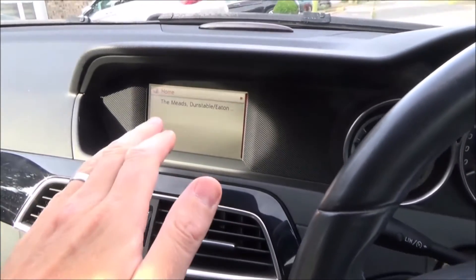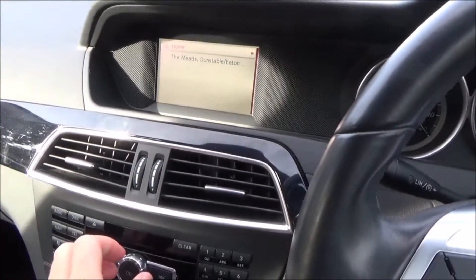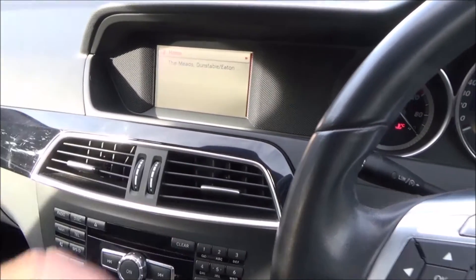But if I actually wait until it speaks to me, I can adjust the volume while it's speaking, and then it will be set at that level.